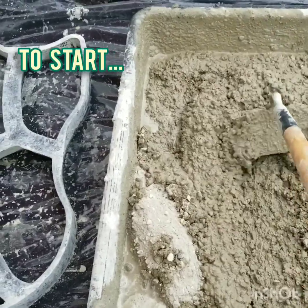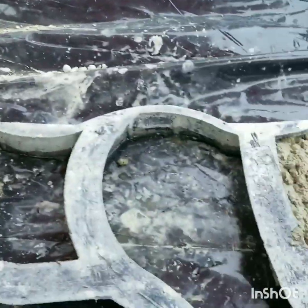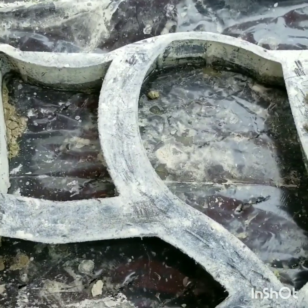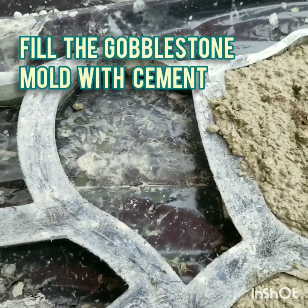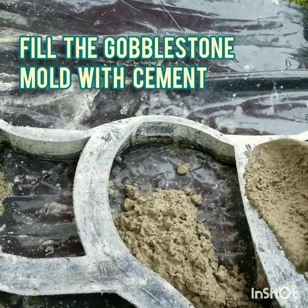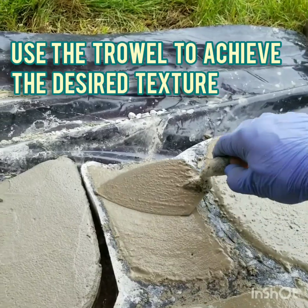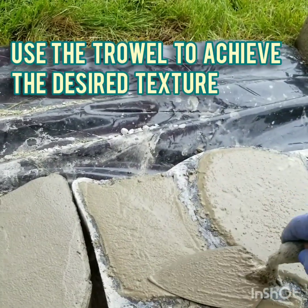To start, mix the cement thoroughly. Fill the Gobblestone mold with cement. Use the trowel to achieve the desired texture.